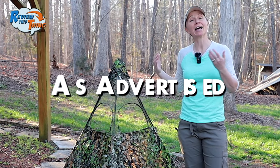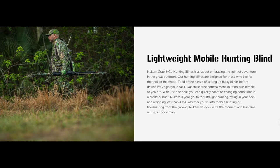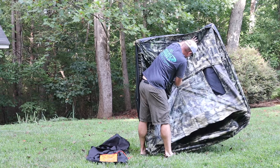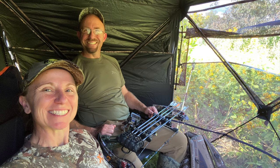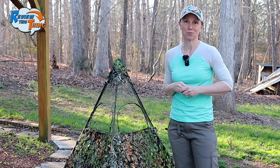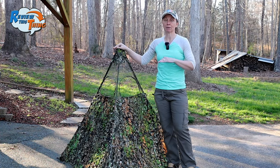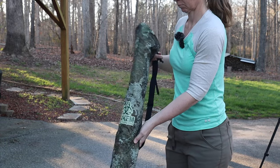Now, our Newcomb blinds as advertised. The main thing that Newcomb advertises is that they provide ultimate mobility and concealment for the run-and-gun hunter. These Newcomb blinds kind of replace the need to carry in a big, bulky, heavy ground blind and chairs and then stay in that same spot all day. If that's how you like to hunt, then by all means keep doing that, but that's not what these are for. At three to three and a half pounds, they're very lightweight and provide a ton of mobility. They come with their own carry bag, which makes it really easy to carry them.